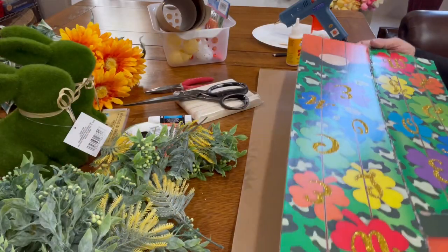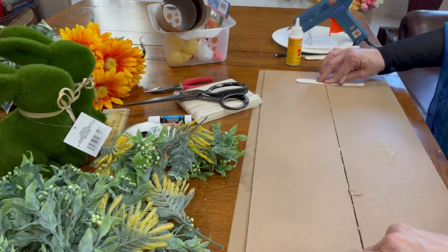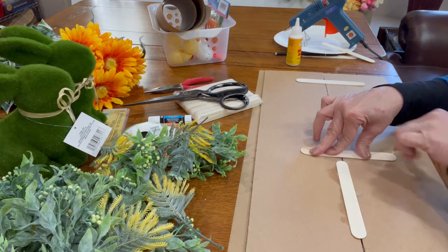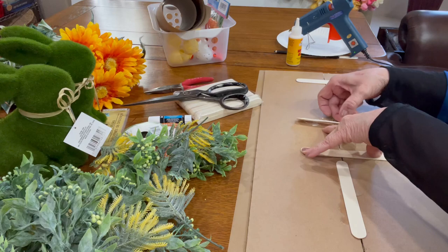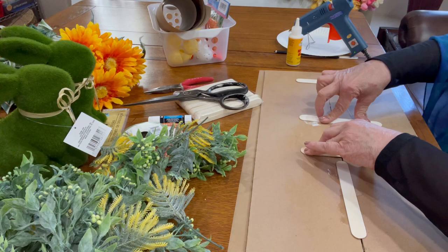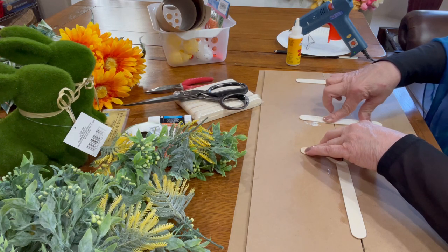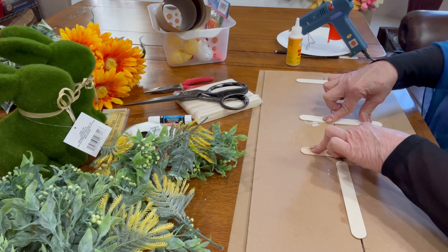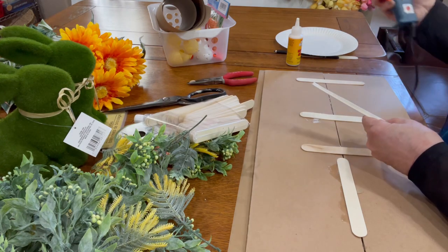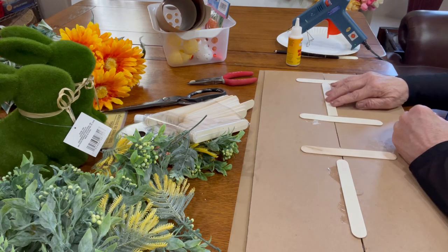I pressed the signs together tightly until the hot glue completely dried and the adhesion was good between both sides. I turned the project over — the brown part is now going to be the top of the centerpiece — and I added popsicle sticks with hot glue on them, both horizontally and vertically, until I was sure that the sign was completely stable and stuck together.